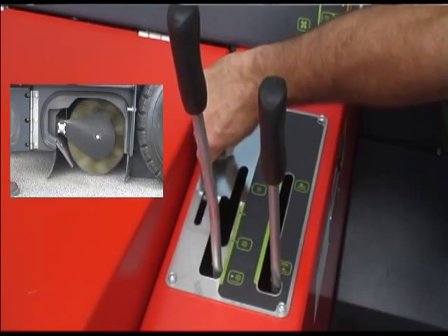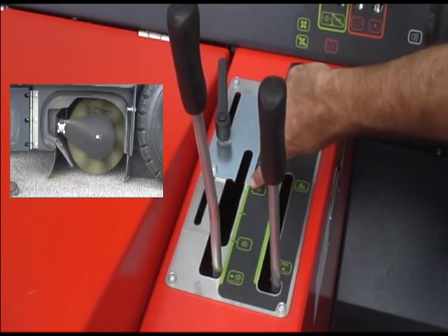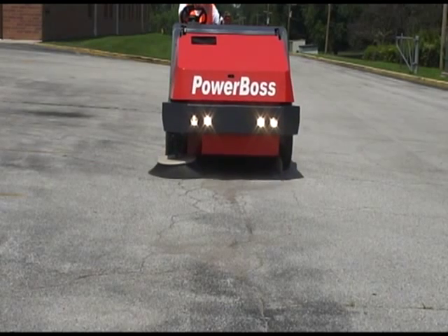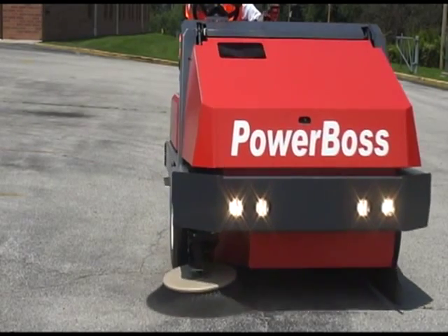Seen on the control panel is the main sweeping broom wear indicator. This allows for complete usage of the 48 inch main broom. The sweeping system also allows for a full float sweeping position to successfully clean uneven surfaces.